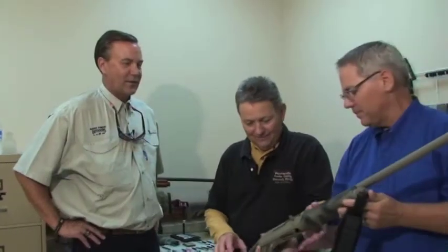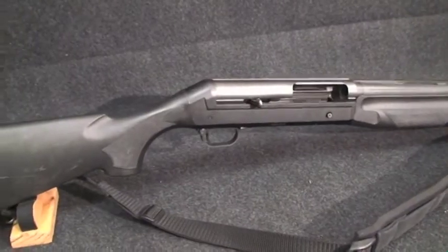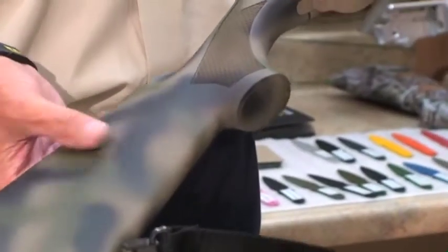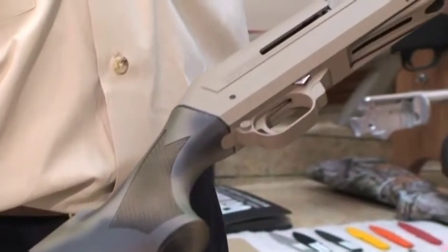Oh, my word. That can't be my beaten up Benelli! This happens to be your old beat-up Benelli, and I think we've given it a little bit different look. And something that you can still go hunting with.